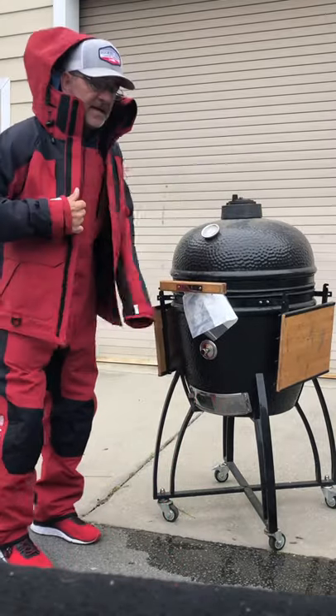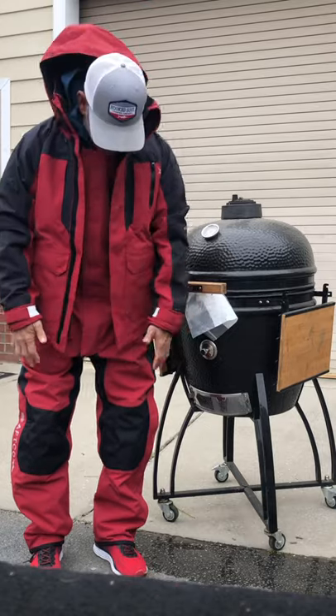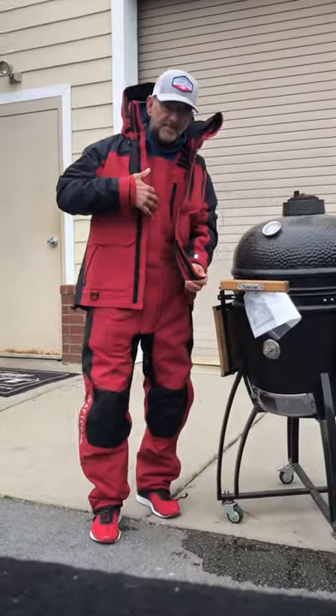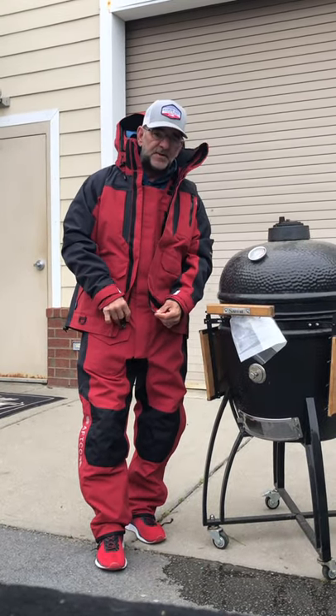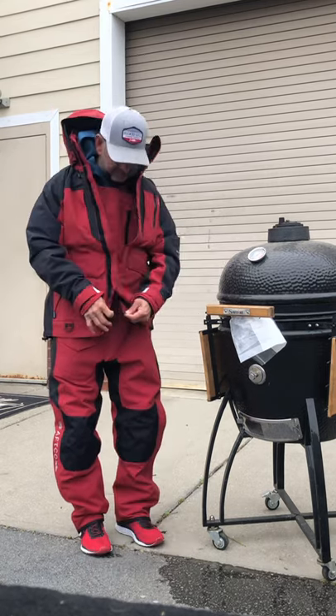Todd even mentioned this as we were unboxing it earlier — this is a medium: medium bib, medium jacket. I roughly wear a 32-33 pant, and it says 32 to 34, so obviously it fits fine.